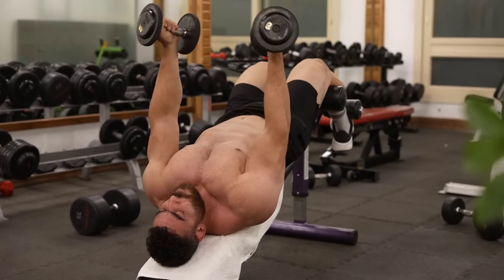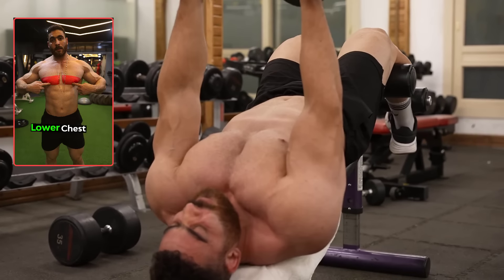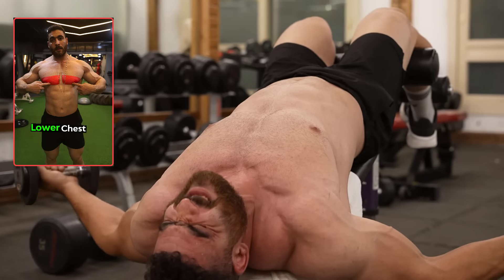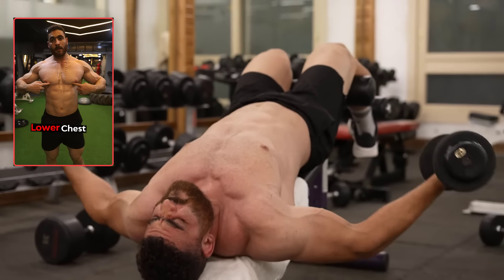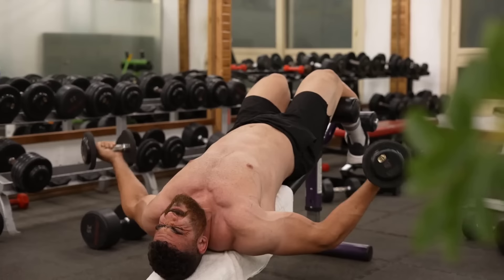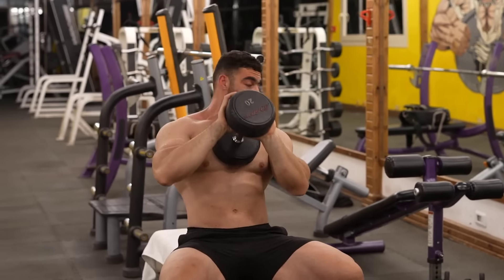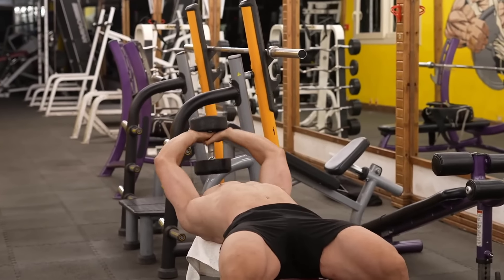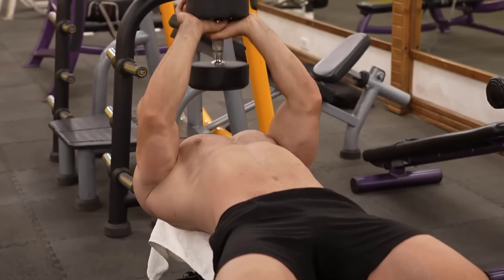Pause briefly at the bottom of the movement, then squeeze your lower chest muscles to return the dumbbells to the starting position. Focus on fully contracting your lower chest muscles — the pectoralis minor — as you bring the weights back together.